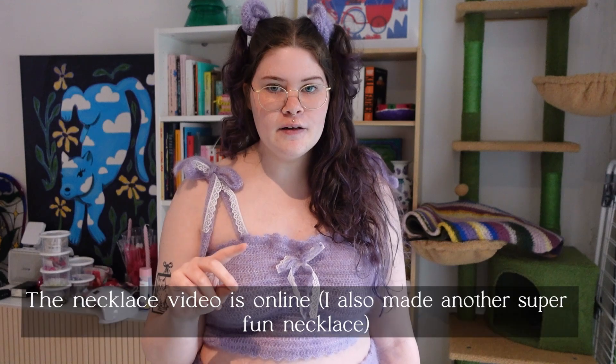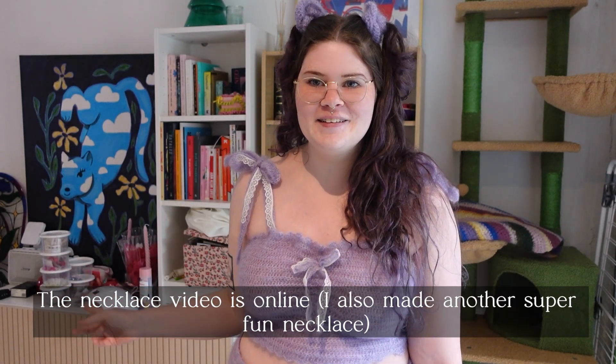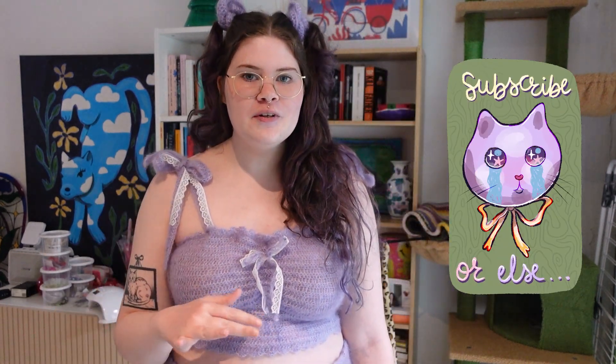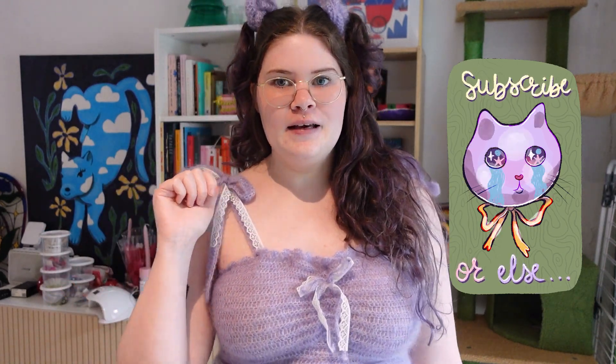I made a necklace with self-made charms — you can also see some behind-the-scenes stuff in the background. The necklace was made in a separate video, the dress in a separate video, and in this video we'll be making fairy wings, scrunchies maybe, and decorating my sandals. Then at the end we'll go to the event and you'll see my full look.